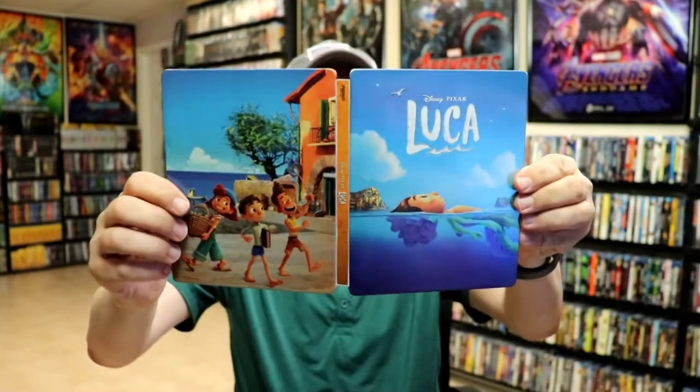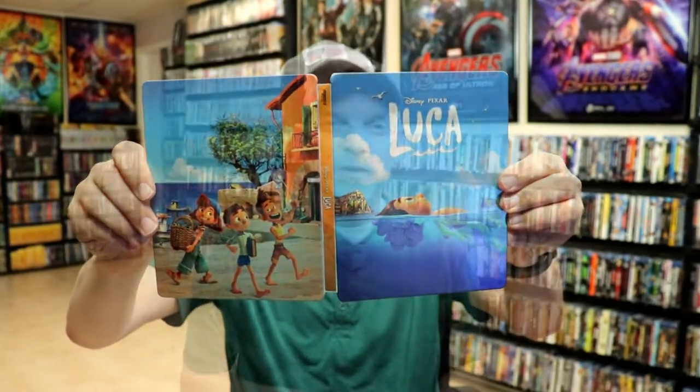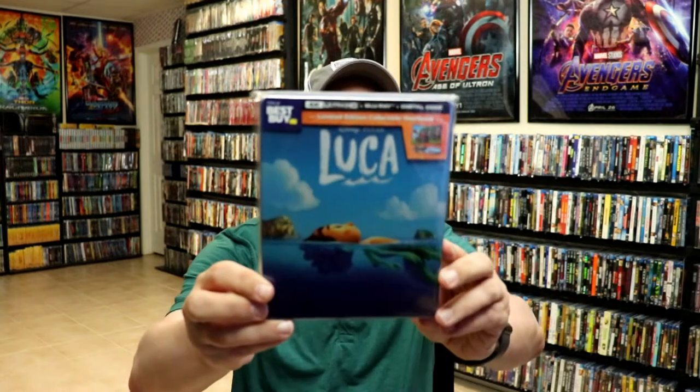Really nice looking steelbook for Luca. I've gone ahead and placed this steelbook inside a protective bag. This bag will help keep the steelbook from getting scuffed up on the shelf up against my other steelbooks. I do have an affiliate link down below where I purchased these bags off of Amazon if you're interested.